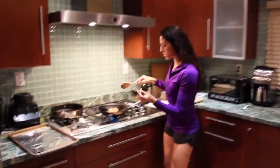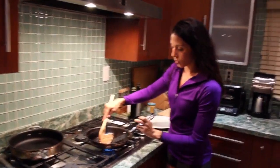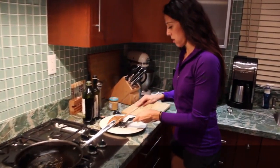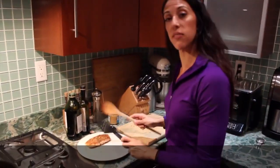I think our salmon is done. It's a golden brown on both sides, as you can see. We're going to put it over here and get the veggies ready.